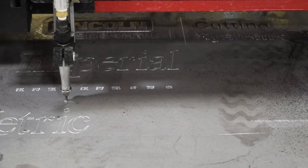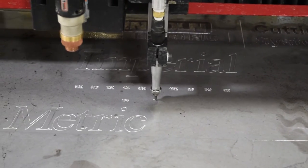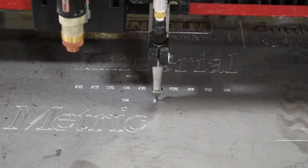Before the cutting process began, we used the pneumatic plate marking accessory to scribe the metal plate with each of the socket sizes and to outline which row of sockets was either metric or imperial.